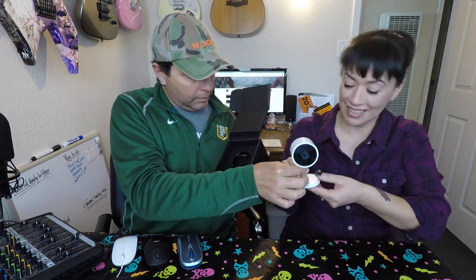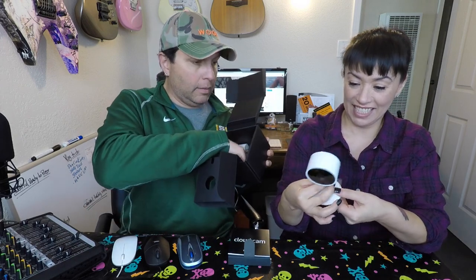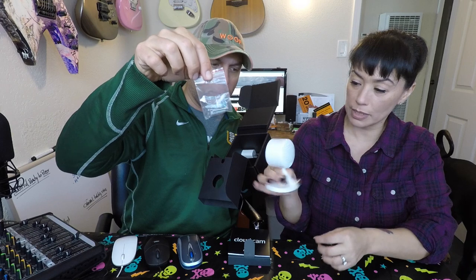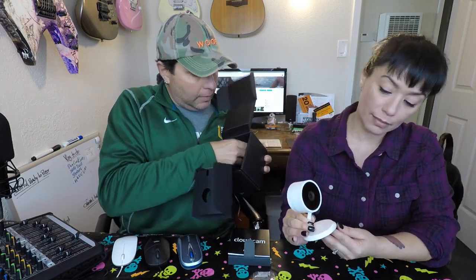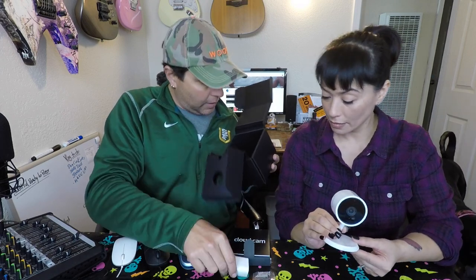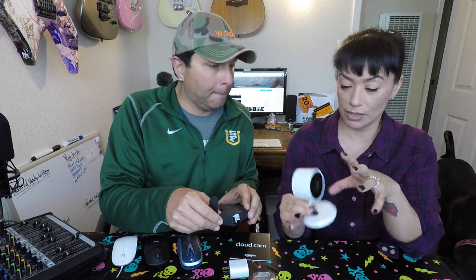One of the nice things is that it comes with a 10-foot cord. There's the little camera — fairly light. The bottom has a little swivel to it. It looks like it's got little screws so if you want to mount it on the ceiling or wall, you can. There's a little adapter plug too. The camera and speaker are all in one little unit. Sorry about the noise in the background — Nina's dropping her ball because since we're recording, she wants to play.